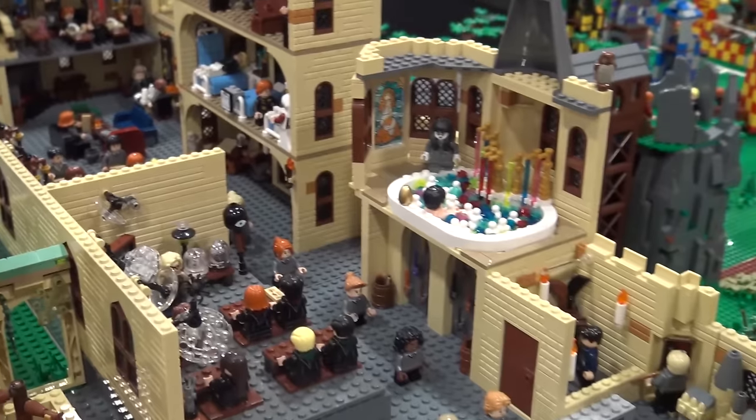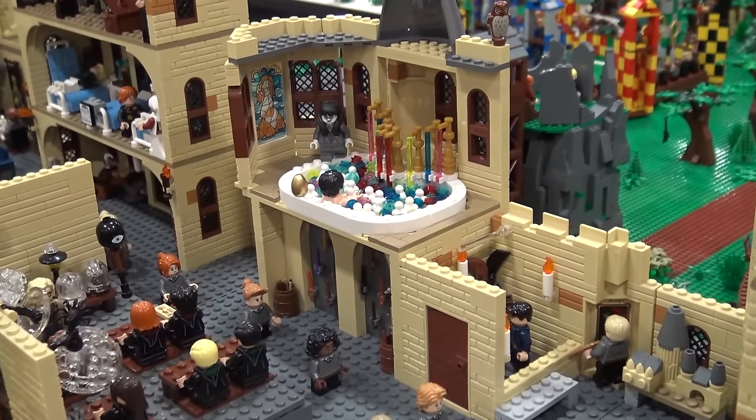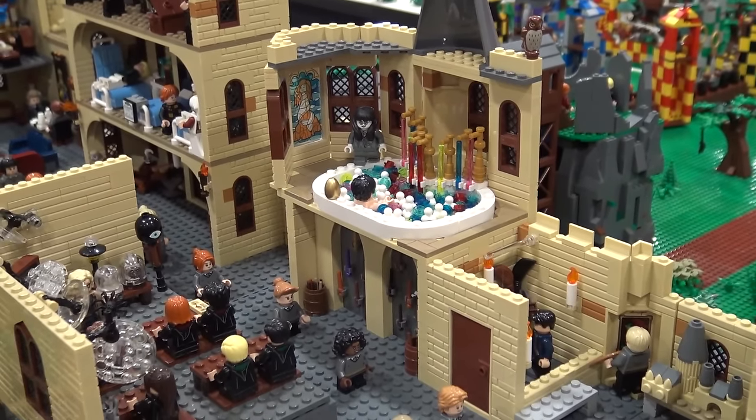And then you can see the Prefect Bath with Harry finding out what happens for the second Triwizard Tournament challenge.